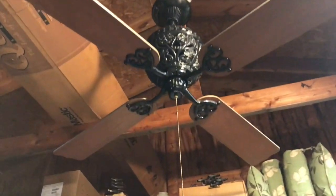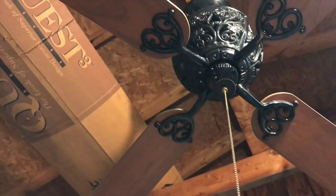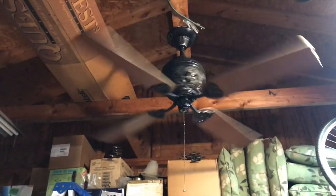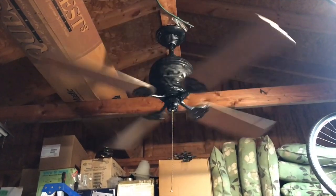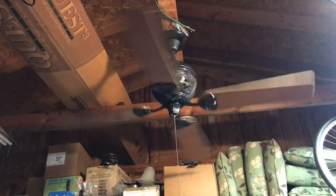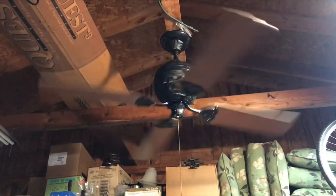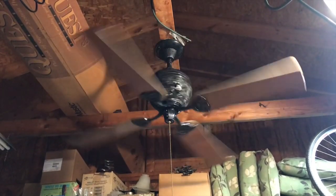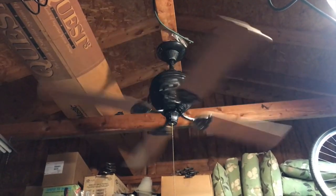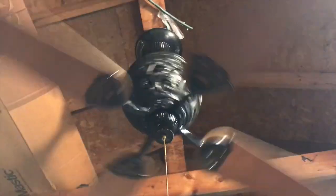So without further ado, let's go ahead and turn it on. The only gripe I have with this fan is that whoever owned it before probably replaced the pull chain and wired it incorrectly. So the speed sequence goes high, medium, off, and then low, and then back to high — not really that big of a deal, I can fix it, but kind of annoying. Moving a pretty nice gentle breeze on low; in my opinion it's kind of fast for a low speed, but it is a good air mover.